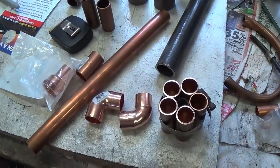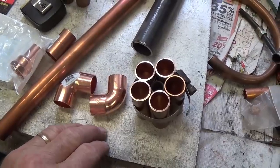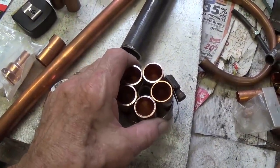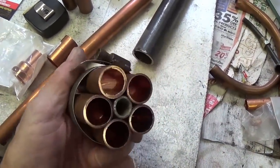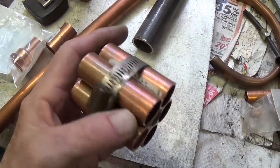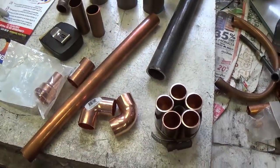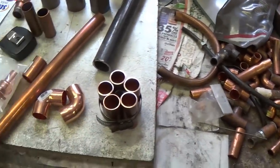Now for my favorite part of this build — we're going to construct the ray gun for our robot. And unlike most ray guns, this one's going to be a revolver. Okay, this is the cylinder. I'm going to solder it all together and then we'll come up with the frame and barrel and all the rest of the gun.